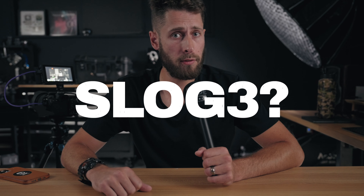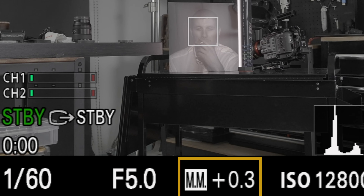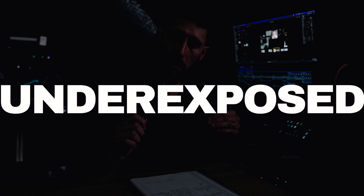Want to know an easier way to expose Sony S-Log3 footage? This is it. You're probably used to the camera showing the whole scene as an average exposure at plus 0.3. The problem with this is that because it's an average, there might be things that are still over or underexposed.